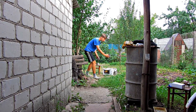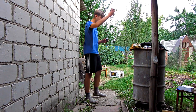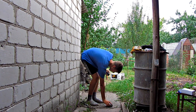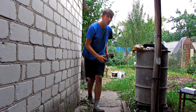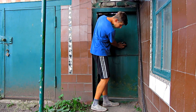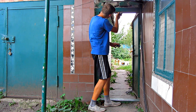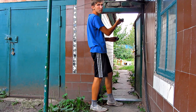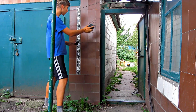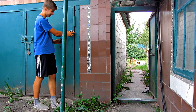Now let us measure the electromagnetic signal. Outside the metal door, it doesn't almost work. Behind the wall, it cuts through.